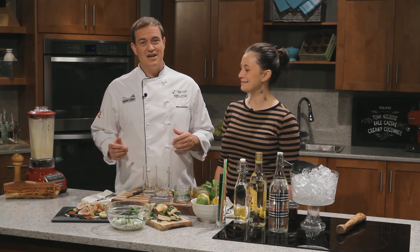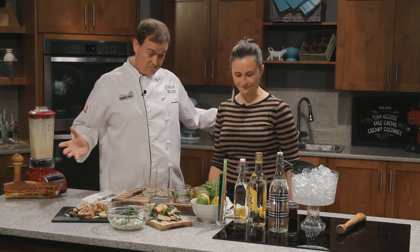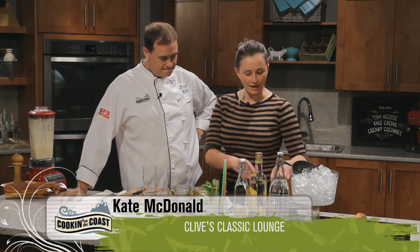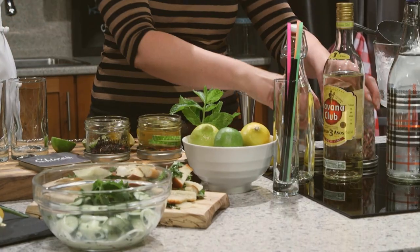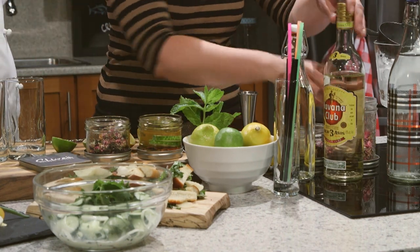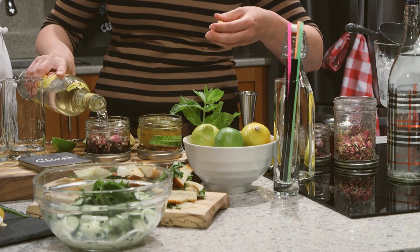Now what better way to enjoy a satisfying salad than with a choice beverage. With me today is Kate McDonald from Clive's Classic Lounge. There's lots of stuff here in front of us — where do we get started? So instead of giving you a fish, I'm going to teach you to fish. So we're going to quickly make an infusion here. We're making a mojito today, but I thought it would be neat to show people how to step up your game on the mojito front.